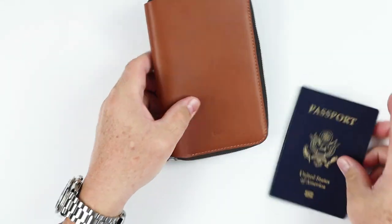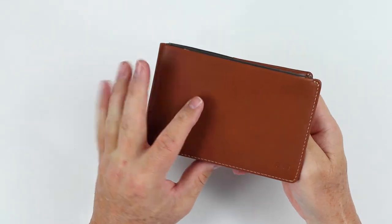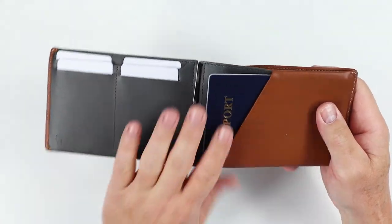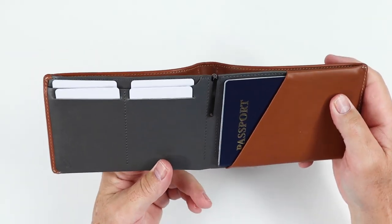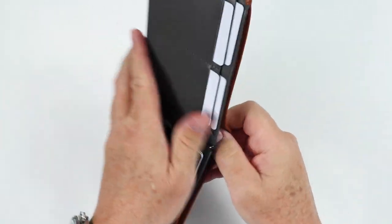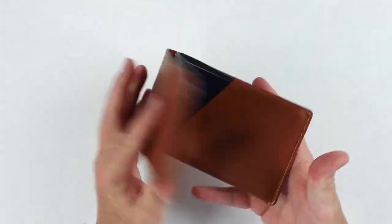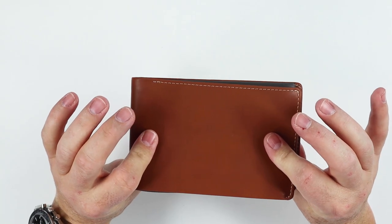If you're into bifolds because you're already comfortable carrying one, then the Travel Wallet would work well for you. Remember, you're not going to keep either of these in your back pocket — you'll have them in a sling pouch, backpack, or coat pocket. So the size just needs to be reasonable; it doesn't have to fit in a front or rear pocket.